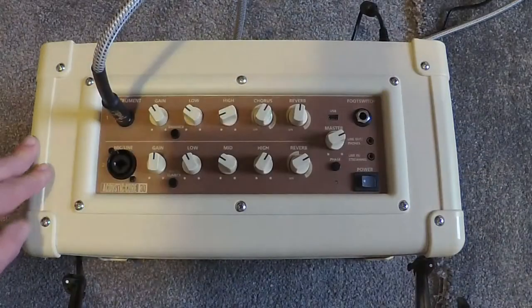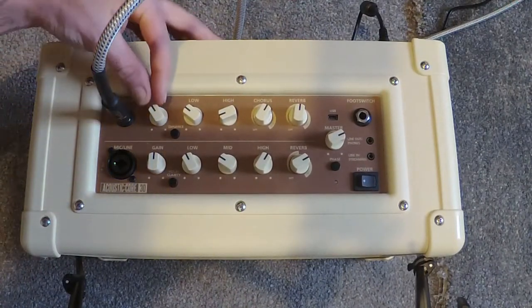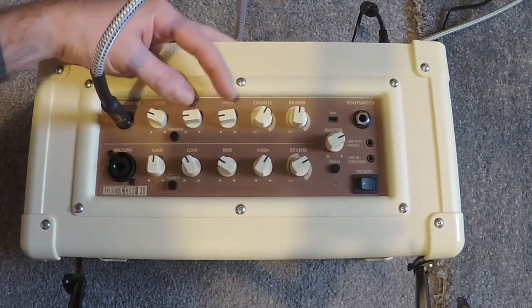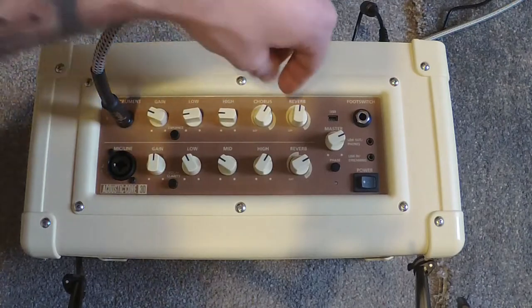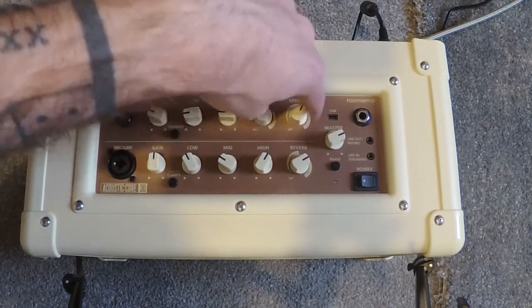Just to quickly show you the top panel — it's made up of two sections, the top being your guitar section. That is an overall gain, and you have a two-band EQ — low and high — to work with whatever EQ you have on your guitar. Then you have the effects section as well, which is a choice of two choruses and two reverbs built in.